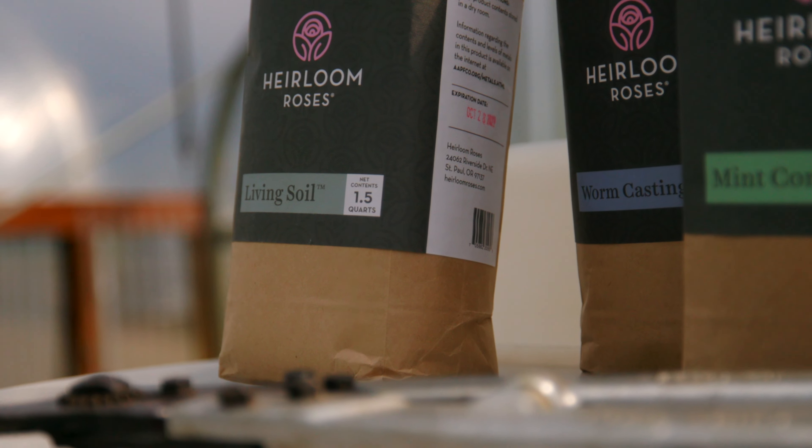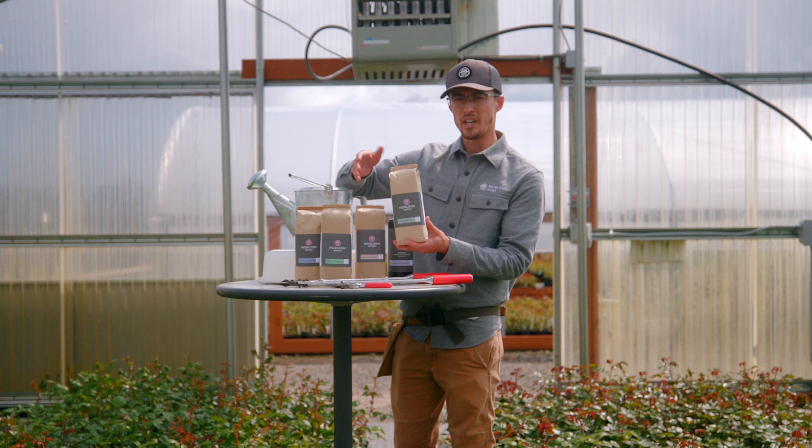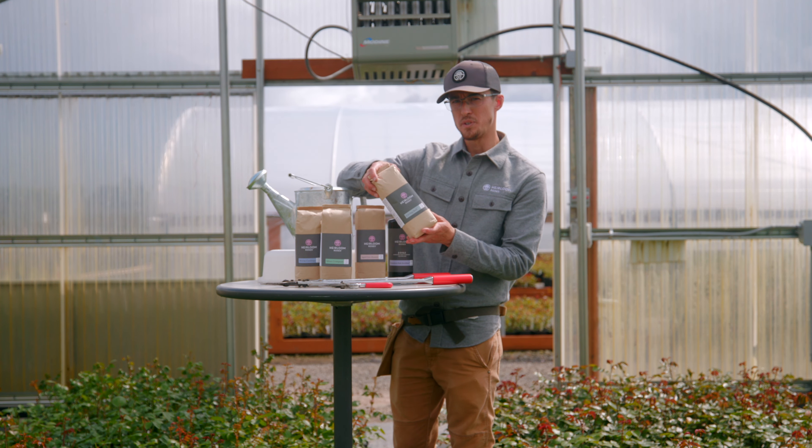And then finally, we have our living soil, which essentially inoculates the soil with beneficial bacteria and fungi to connect your rose to the rest of the garden.